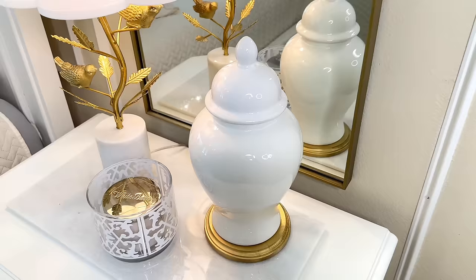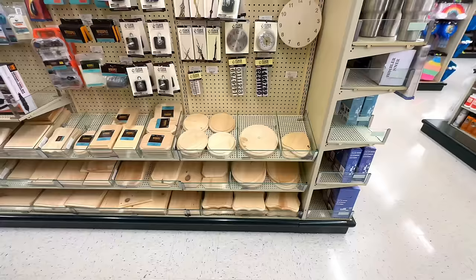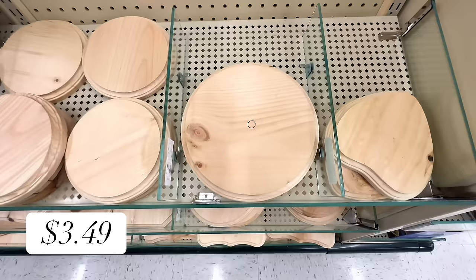Once disassembled, I laid everything out and put on my creative thinking cap, mixing pieces together until I came up with a plan. Our first trash-to-treasure transformation will create a stunning container using these fan pieces. I needed a sturdy base — last week I found wood rounds at Hobby Lobby for my ginger jars, so I headed back and found some larger ones with great detail for only $3.49.